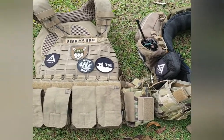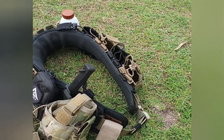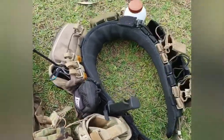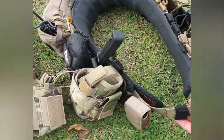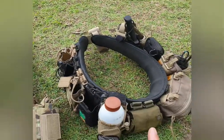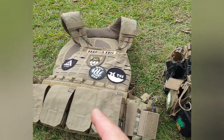Hey guys, Martin here from TSI. Someone commented recently about my battle belt setup asking if I could do a quick video running through it. I have actually done a video and an article on it in the past, but I'm more than happy to do another quick rundown. We're out here in the front garden in the sun - apologies for any wind noise. My belt as it is is pretty much my summer setup, and the plate carrier is what I wear during winter when it's a bit cooler.